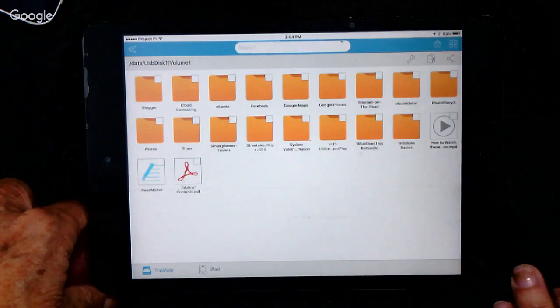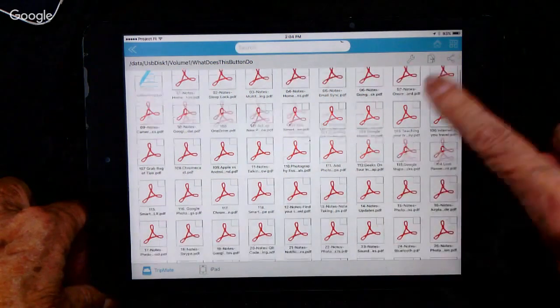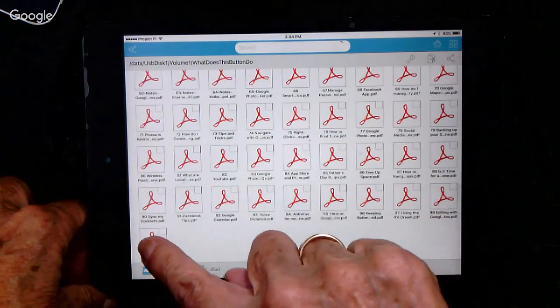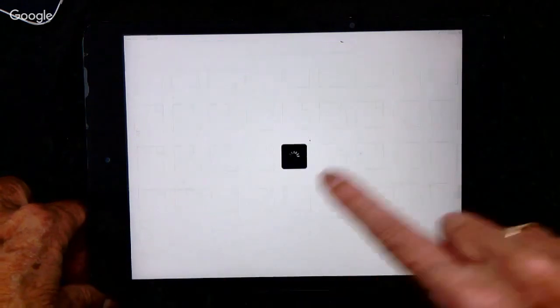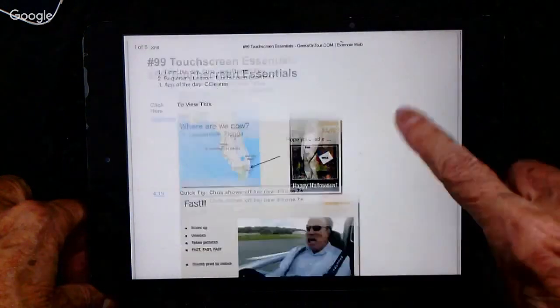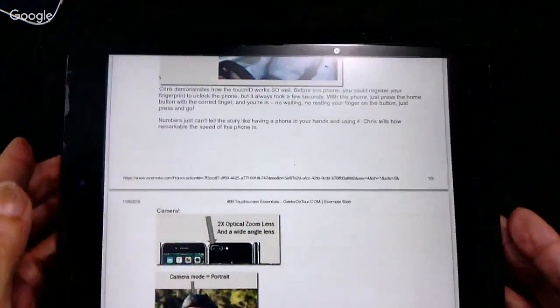For example, let's say we wanted to look at one of the show notes from a past show. Here are all the show notes — in this case, this disk has 99 of them. So let's say I want to look at the PDF document for episode 99. And let's say that's what Jim wants, so I'm going to hand the iPad to Jim. He is now working off of the thumb drive that's in the Hootoo.